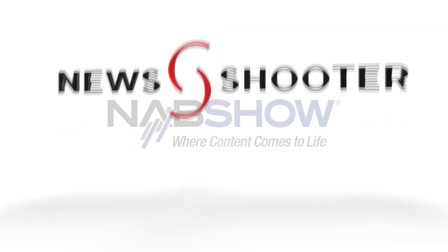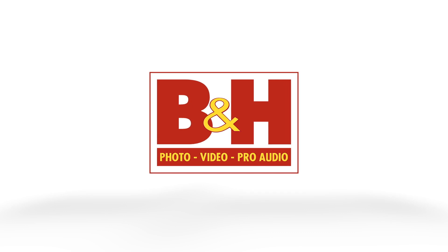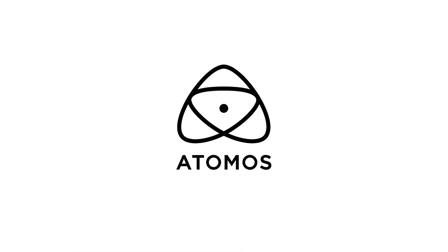New Shooter coverage of NAB 2023 is sponsored by B&H and Atomos. Hi, it's Matt here for newsshooter.com at NAB 2023. I'm at the Blackmagic Design booth.